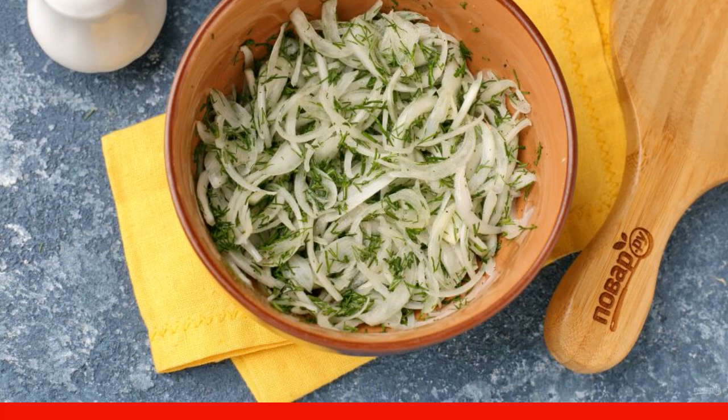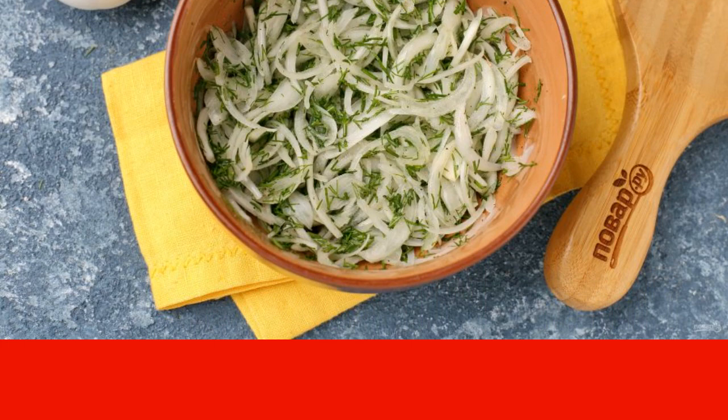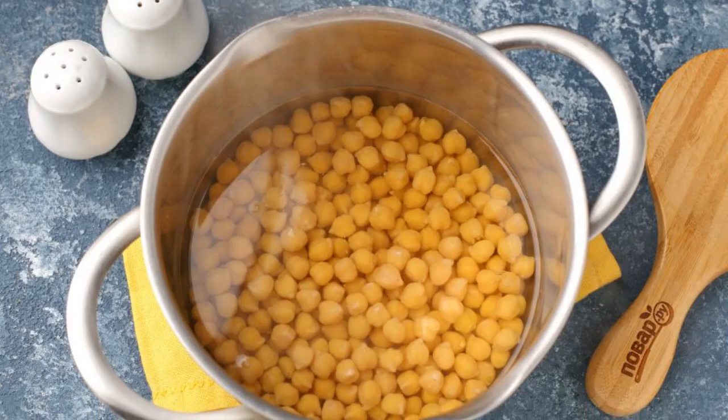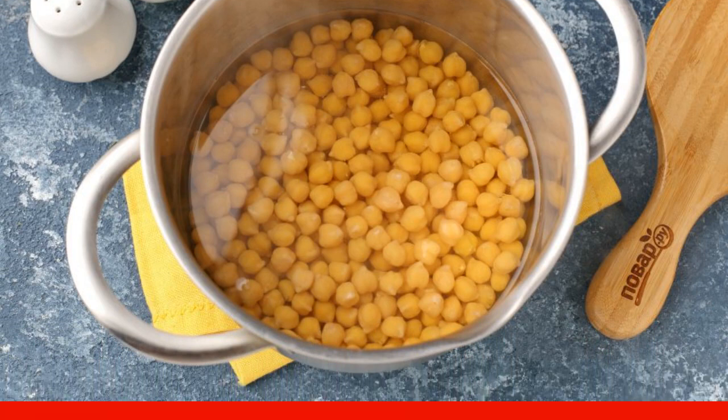Add chopped dill and salt to taste. I also added a little ground pepper. Mix it up. When the chickpeas are ready, add 1 teaspoon of salt to the pan and cook for another 10 minutes.